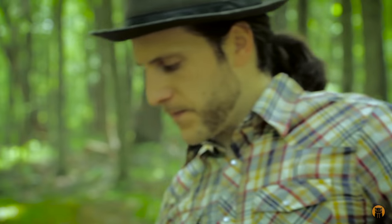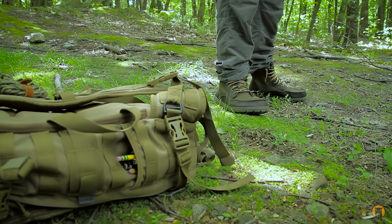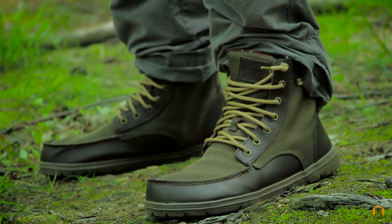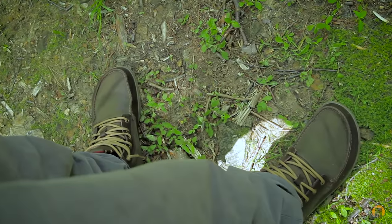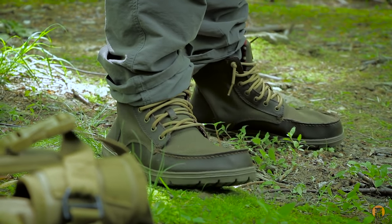Let me get this bag off and show you some of the details of the boot. There are at least four or five different colorways, and this is the Timber, which features dark brown leather and an almost OD green 1200D nylon. If you're not into leather or animal products, they have an all-black version that does not have any leather on it.